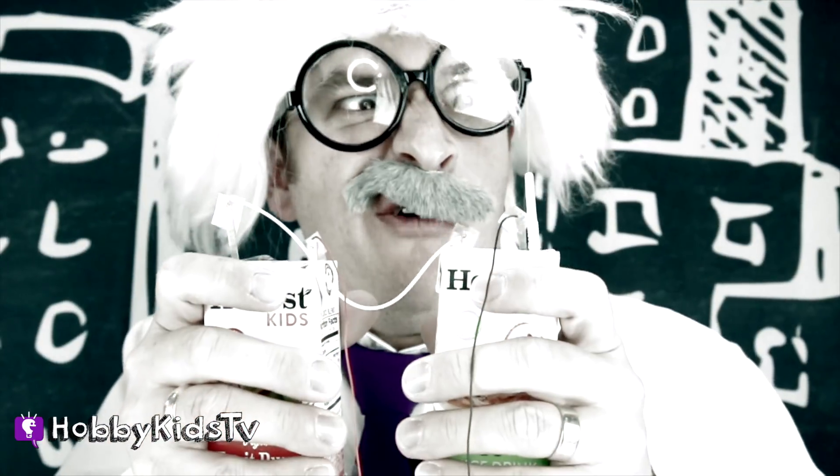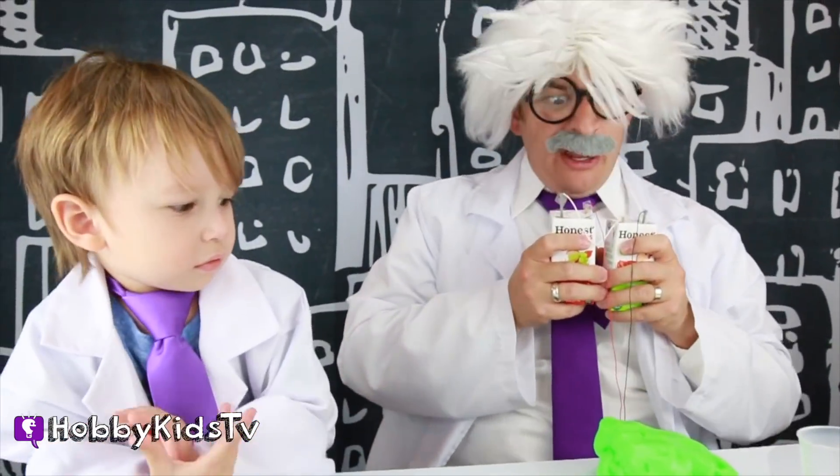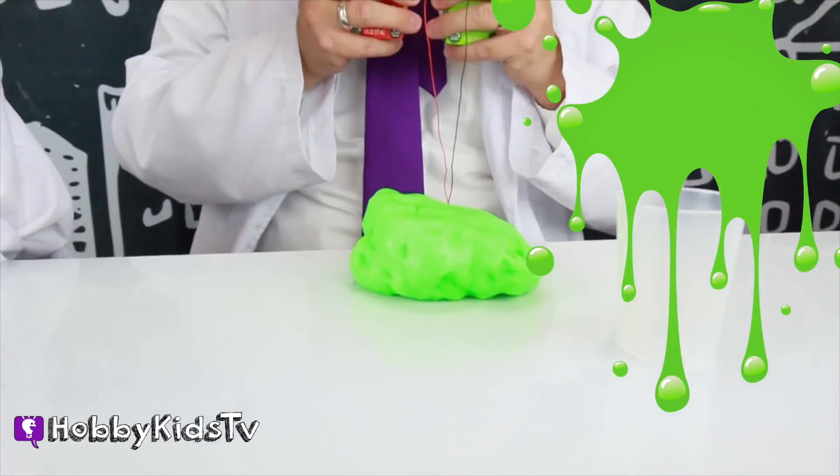So if people see me with a couple juice boxes in my hand, they're not gonna ask — they probably will! But wait! What happens when I drink all my juice? What else could I try? Great idea, mini Hobby Harry! Let's try some slime!